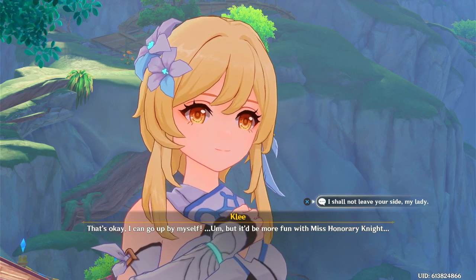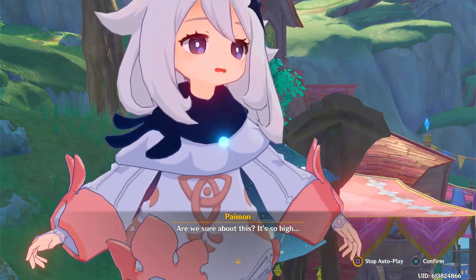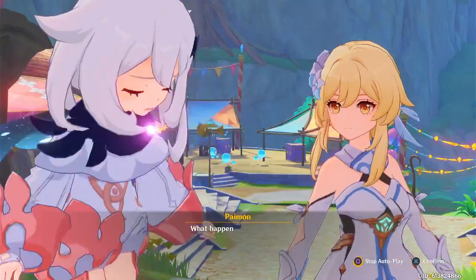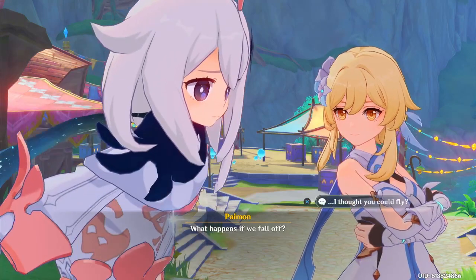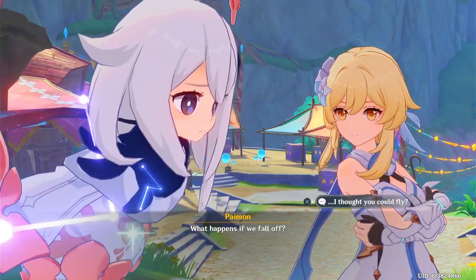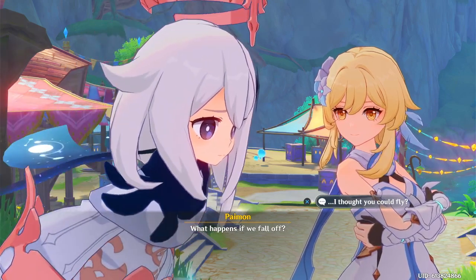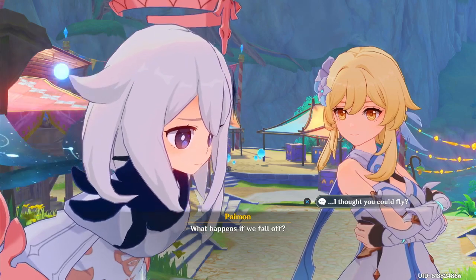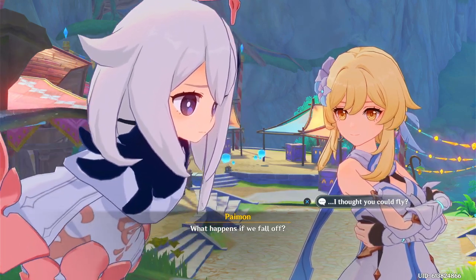I am in a good mood after that cutscene, so be my guest. Are we sure about this? It's so high. What happens if we fall off? You can't be serious — you can't fly! Obviously we know how to glide, so there shouldn't be any problem. Come on, Paimon! Well, Paimon's just worried for you. Don't worry — I'll be there to make sure no one falls off. I haven't been up there in a long time myself.